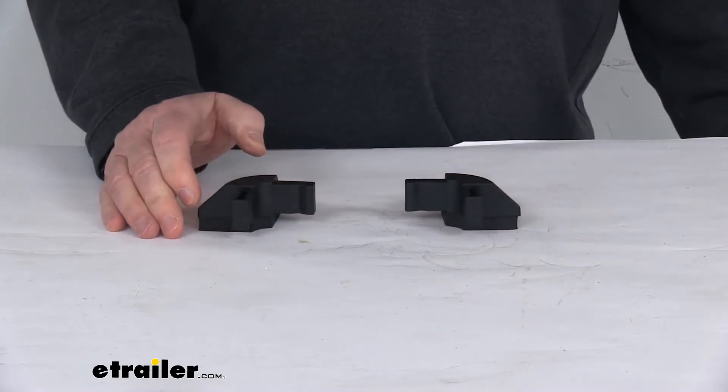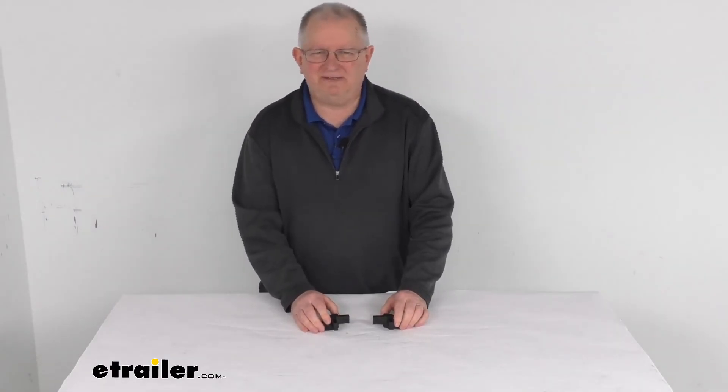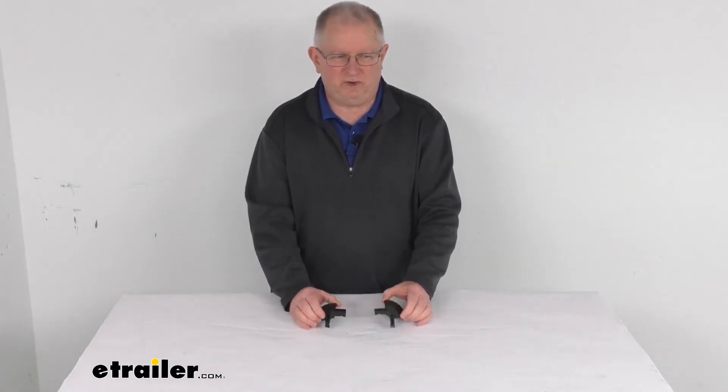But that should do it for the review on the replacement corners with pads for the X-Tang Trifecta Soft Tonneau Covers, for a quantity of two.